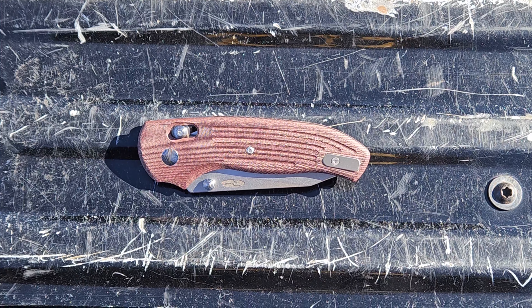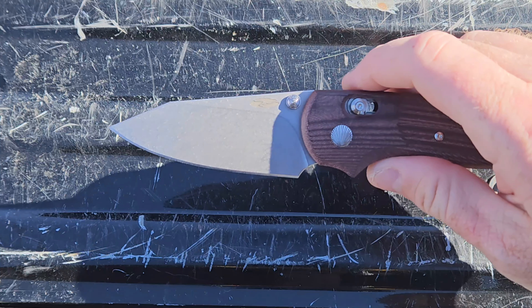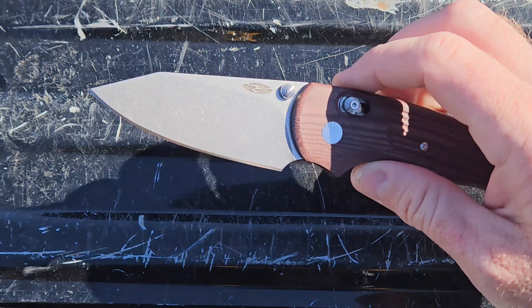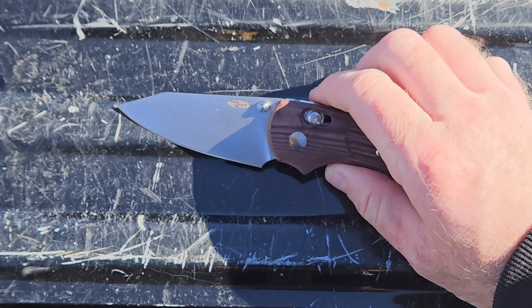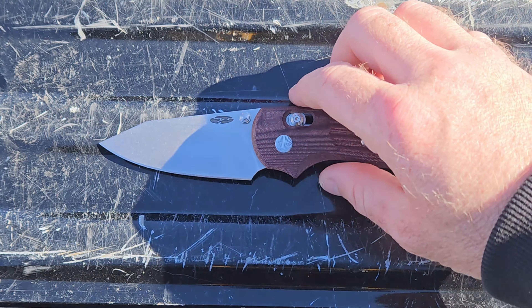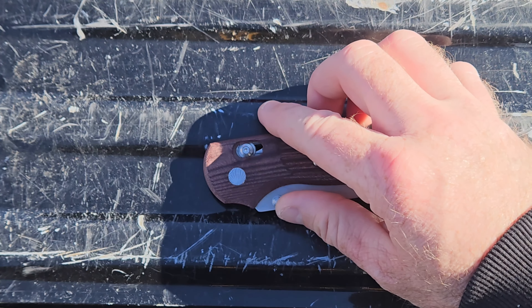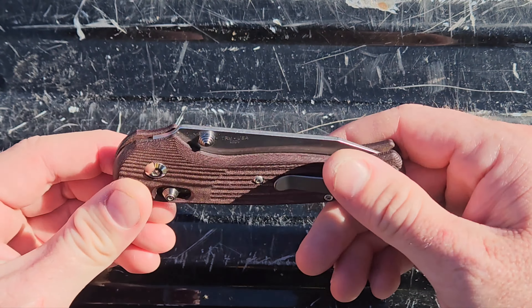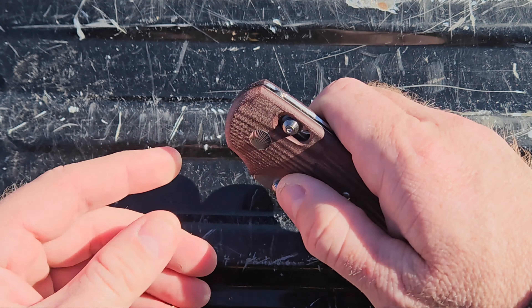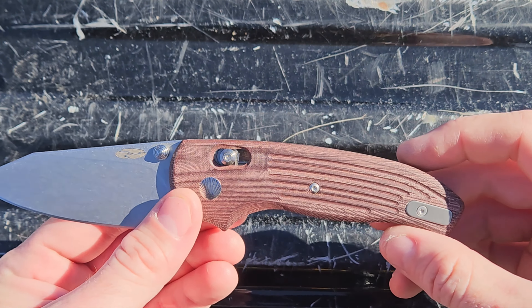Let's go over some specs. Blade length overall is 3.2 inches, 20 CV steel like I said earlier. Overall length is 7 and 3 quarter inches. Closed length is going to be about 4 and a half inches. Weight — this thing is super light, it's four ounces. It is a very light situation here.